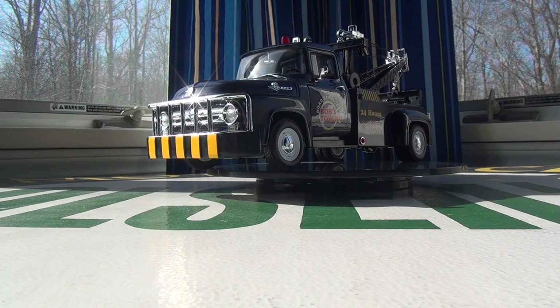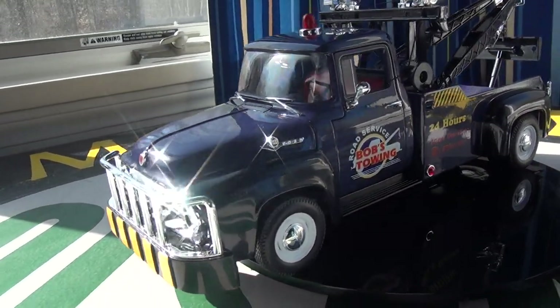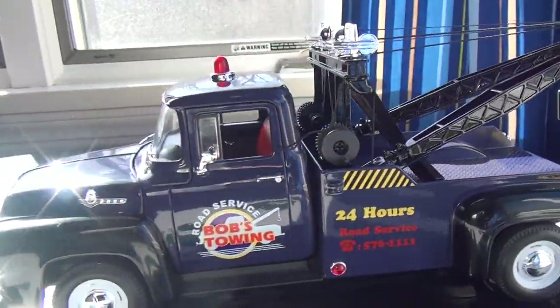Hey guys, how are you doing today? I'm bringing another diecast video from Diecast Plus. Today we're going to be doing the review of the 1:18 scale 1956 Ford F100 tow truck made by Welly.